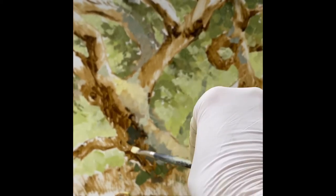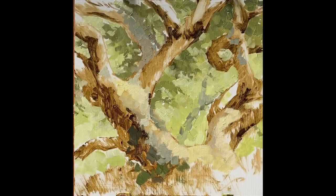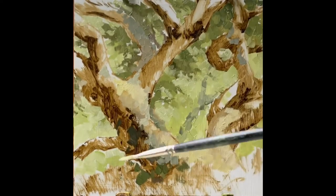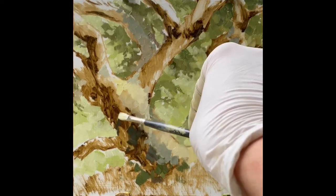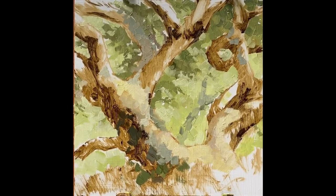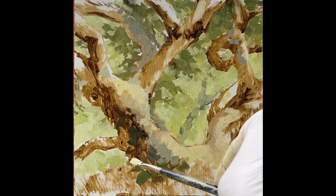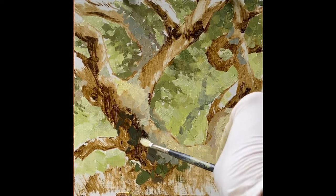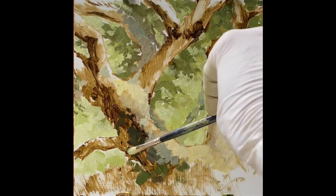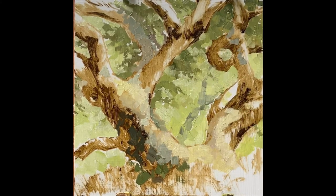I thought I'd put in a little dark value just to test, always checking on my value range. I want to maintain the variety in value, but also the shapes. I don't want to lose my value pattern. So sometimes it's just a movement between your lighter values and your darker values. It helps to maintain the texture of the tree.